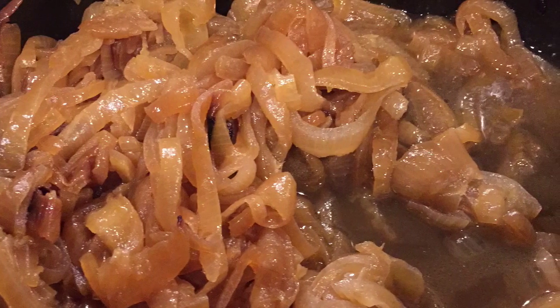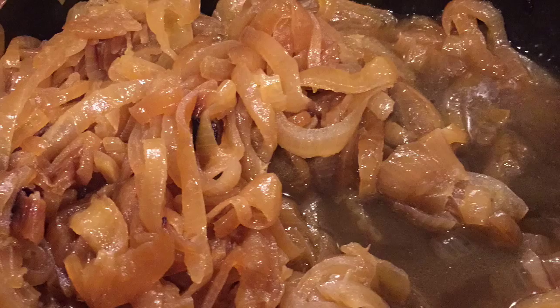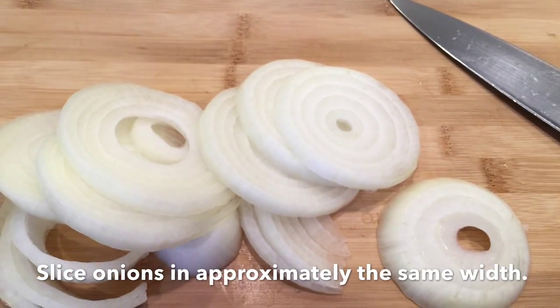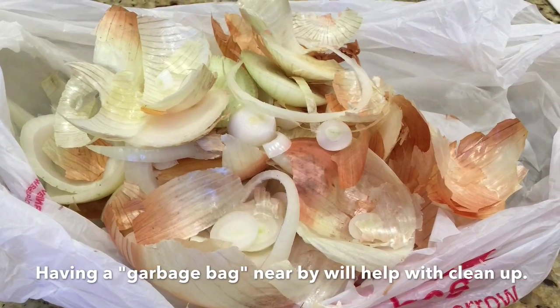Hey everyone, this is Casey Duff of CEO The House, and today we're going to be making slow cooker caramelized onions. It's best to cut all of your onions about an eighth of an inch thick. It's also a good idea to have a garbage bag on hand — that will make for very easy cleanup later.